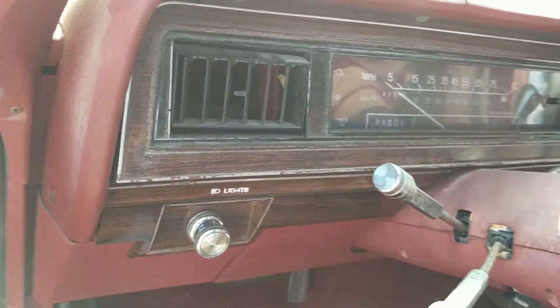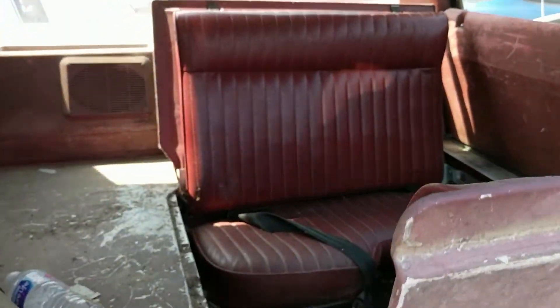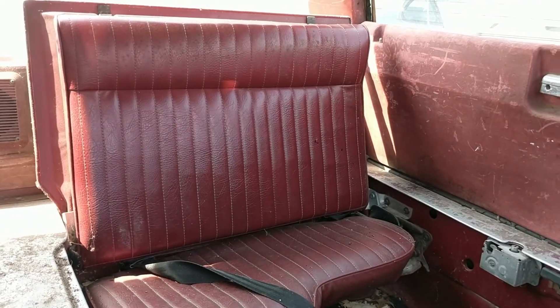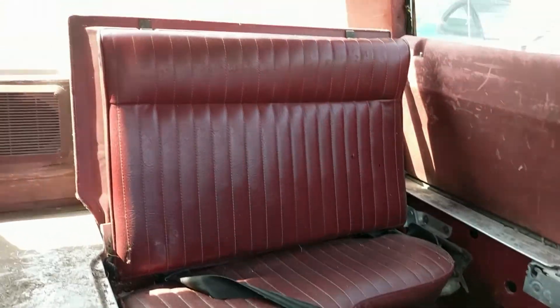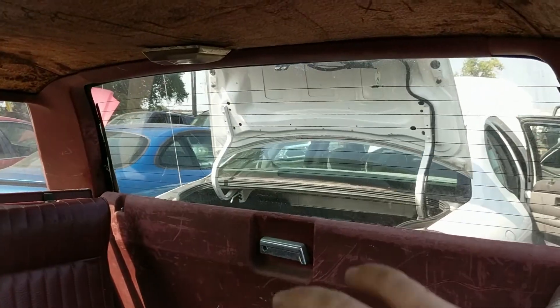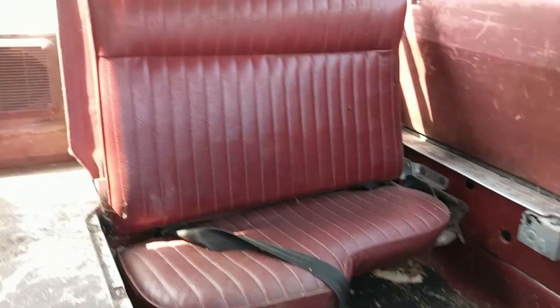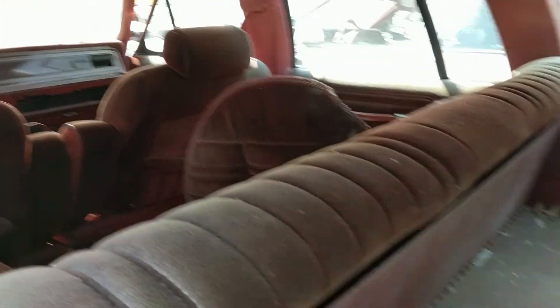It does have a check engine light, which is pretty uncommon for '85. One of the very special features of this car is the jump seats in the rear — you can fit four kids uncomfortably and have them fight with each other. A lot of old station wagons had seats that faced outward so you could make faces at the people behind you, but this one has them facing each other across from each other.